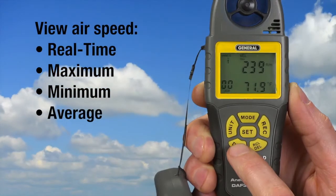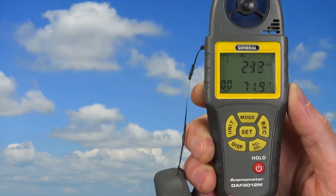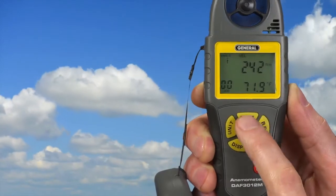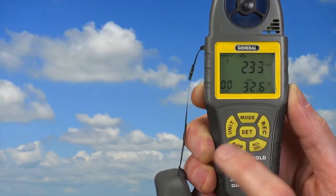Press display to view real time, maximum, minimum, and average readings. To display wind chill index, wet bulb, or dew point temperature, press mode, then select velocity — velocity is flashing. Press mode again, then press set once or more until your desired setting appears alone.